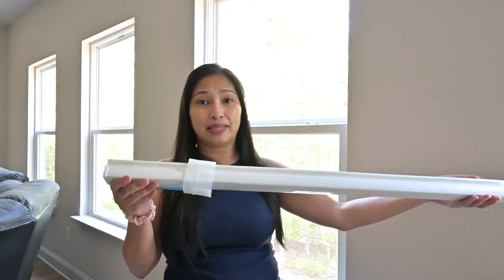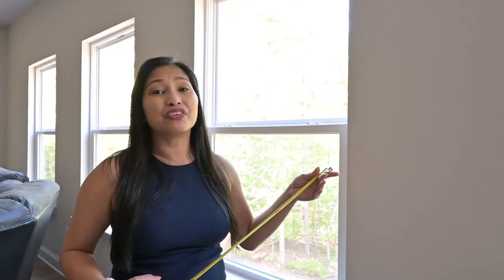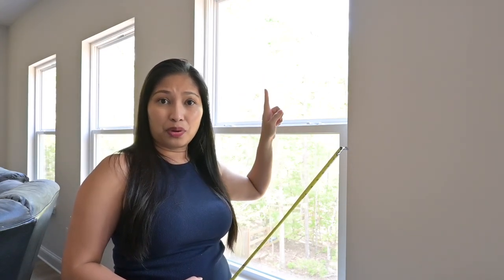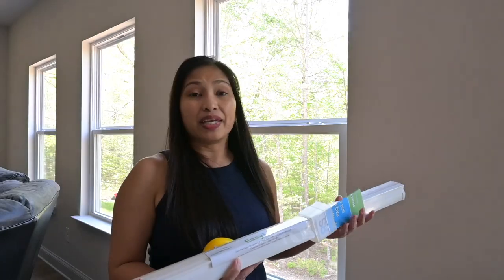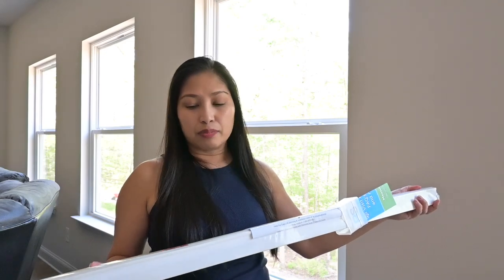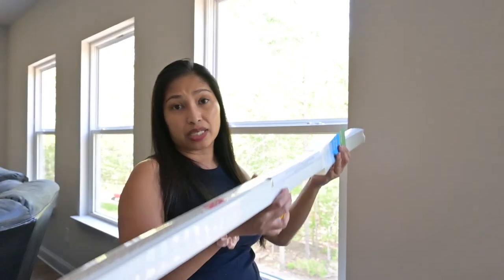I opted for this one because it's supposedly very easy to install. All you have to do is measure your windows first and then cut the shades to size. Then there's a little adhesive — you just peel that off and install it. So the first thing we want to do is measure the windows in three areas: one on top, one in the middle, and one at the bottom — basically measuring the width. In this case, I am going to be cutting this shade to 34.5 inches to make sure it fits completely so I'm able to retract the window shade all the way down.